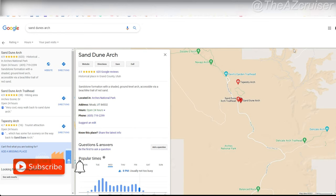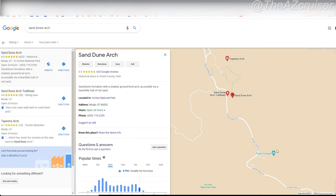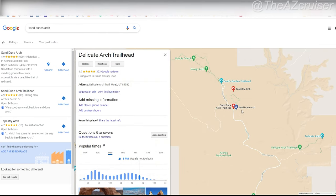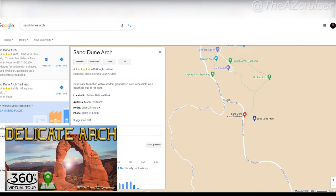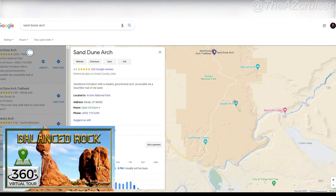Hey, what up my cruisers! Thank you for watching this video. On this one, we're taking a look at Sand Dune Arch at Arches National Park. This is one of the hidden gems I feel in the park. It's a little past Delicate Arch, which I have a video of — I'll link it right here — and Balanced Rock, which I also have a video of. So if you're coming from the main entrance, you're going to go up past Balanced Rock and it's right after Delicate Arch.